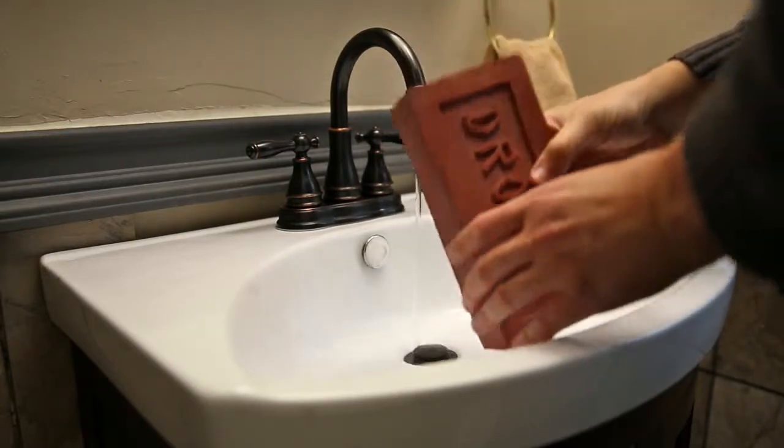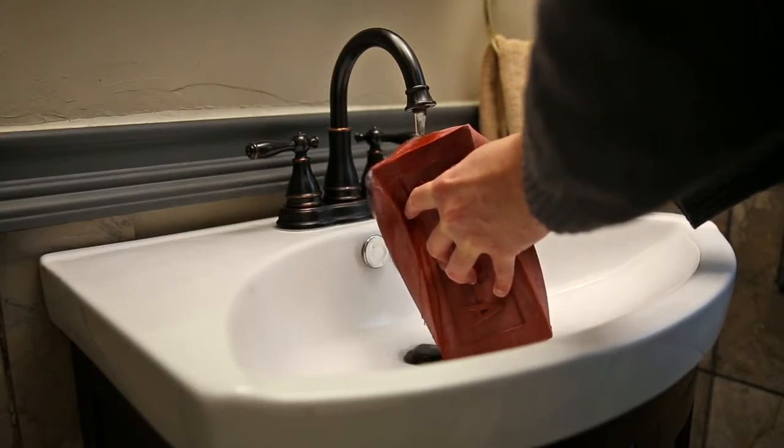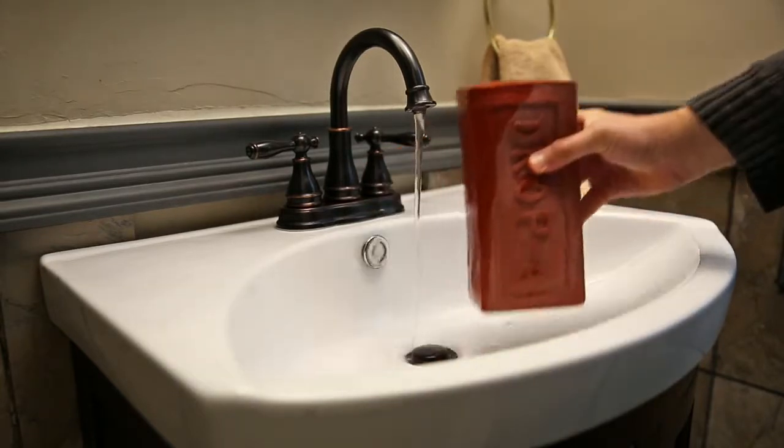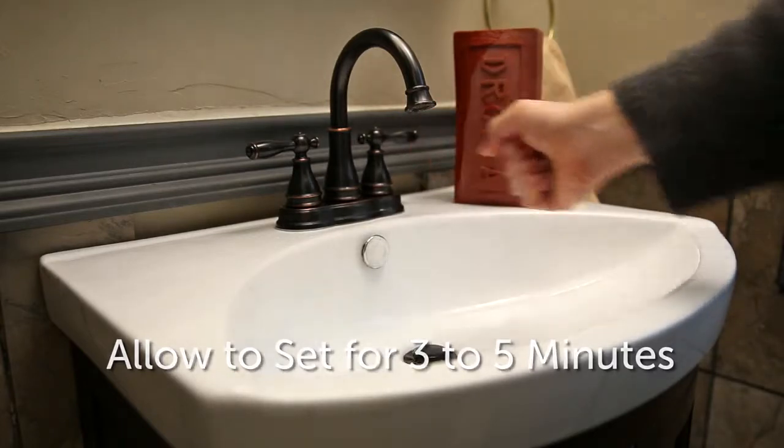First, slowly fill Drop-A-Brick with water from the tap. Squeeze out air in the process and fill Drop-A-Brick until it flows over. Then let it set for three to five minutes while the hydrogel expands inside.